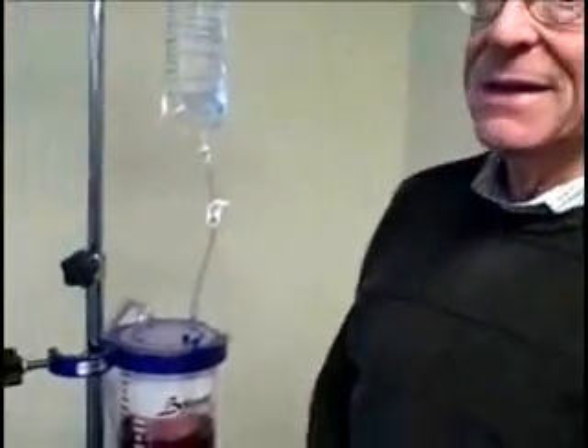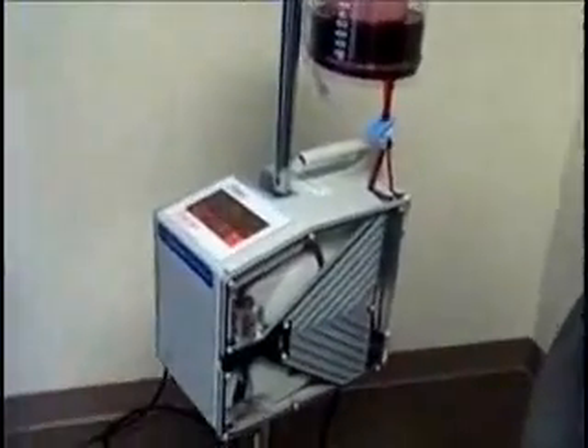I'm George Hertzlinger. I'm the president of Belmont Instrument Corporation. We're located in Bilrica, and we've developed and manufacture and sell medical devices.